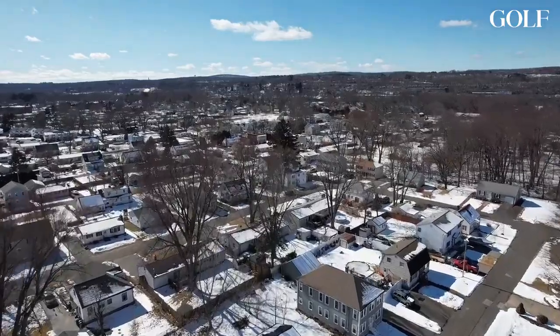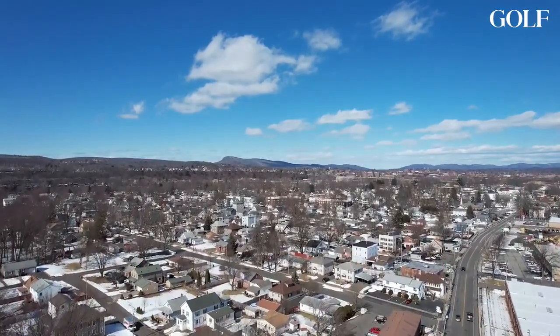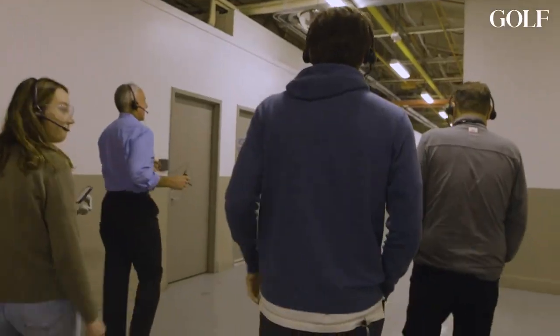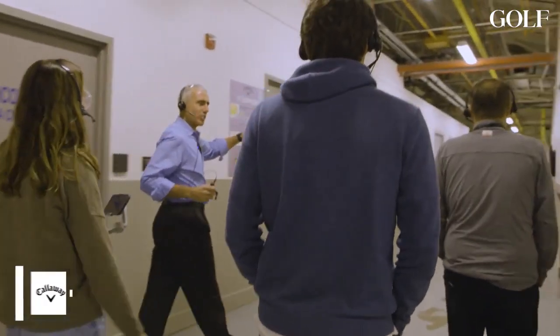We rolled into Chicopee, Massachusetts, the crossroads of New England, which is a historic blue-collar town in western Massachusetts. And we were welcomed to the historic ball plant by Norm Smith, who showed us around all day.